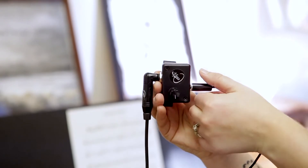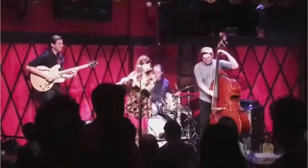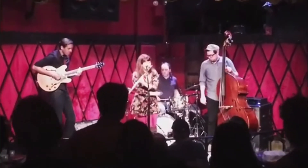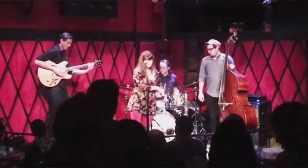Switching between the instruments with this pickup is incredibly easy, incredibly intuitive. All you do is turn it down, unplug the instrument, plug the next instrument in, turn it back up. It really could not be easier, and it makes doing it in the moment not a thing to have to worry about.